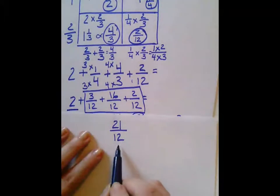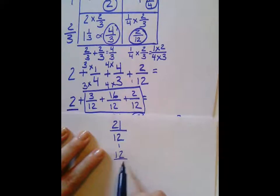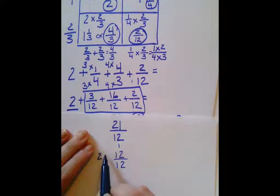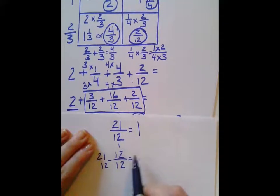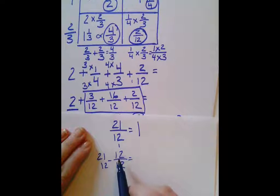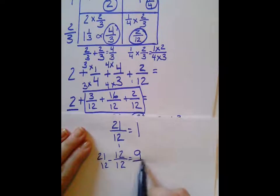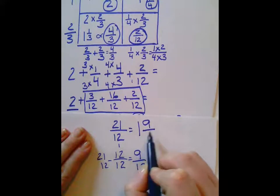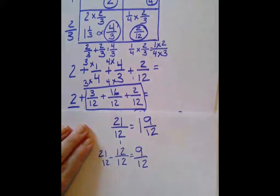If we took 12 twelfths out of 21 twelfths, we would end up with one whole, and then 21 minus 12 would be 9 twelfths. So we would have a mixed number of 1 and 9/12.